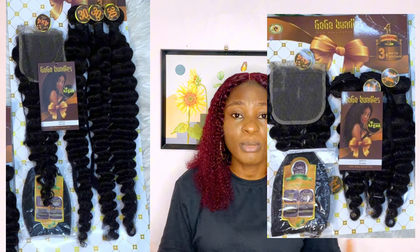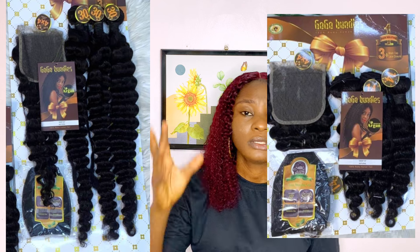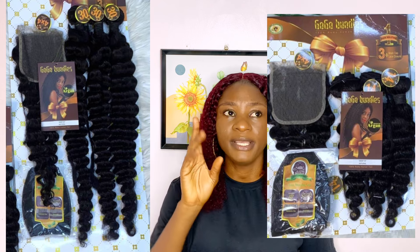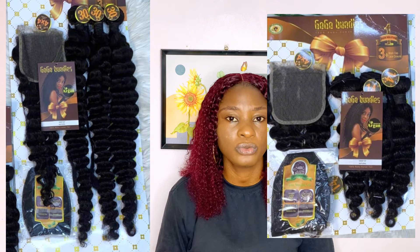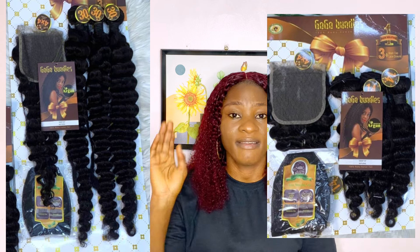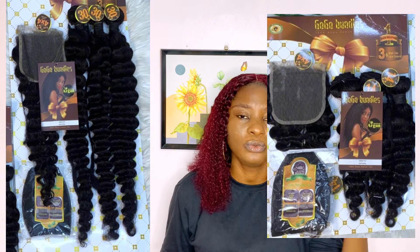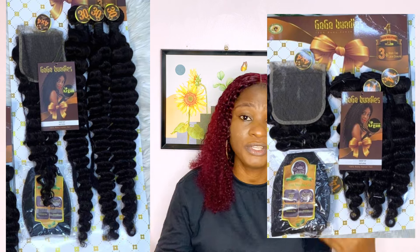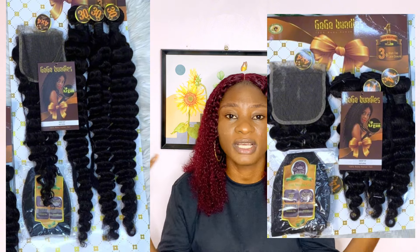Their deep wave is also very beautiful. You can get it with closure or frontal, and it comes from 12 inches up to 24 inches — that's the longest for the deep wave. Their deep wave is very full, no shedding, no tangling, soft and lush — everything about it is on point. In fact when you finish the wig it still gives you that kind of double-drawn vibe.